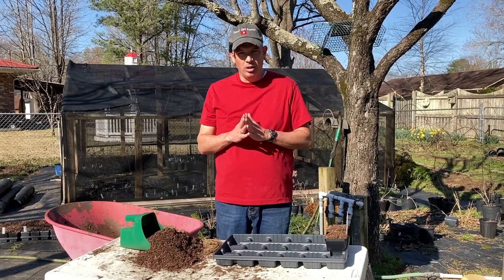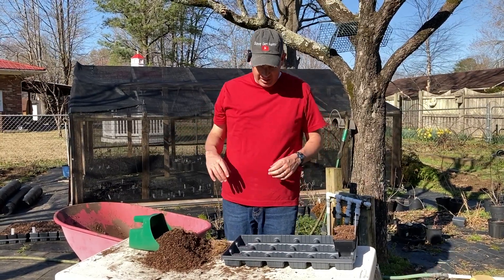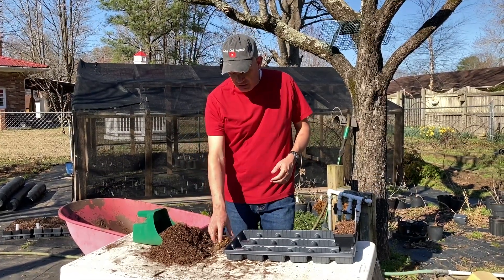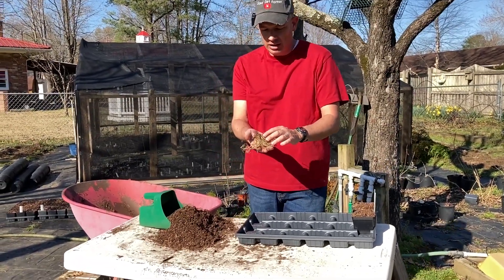We bought much smaller Hostas — smaller size — so you can get them cheaper per plant, even though they'll require an extra growing season. That's fine, no problem for us. We enjoy the growing process as much as anything. This first variety I want to show you, before I get to that really expensive box, is the Francis William Hosta. Come take a look at this.